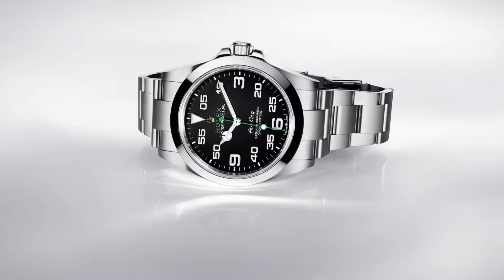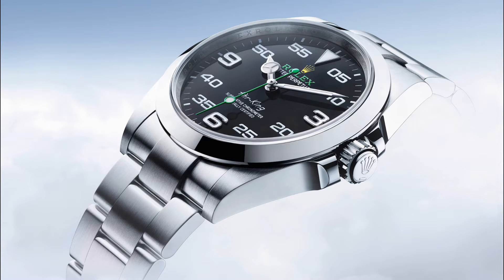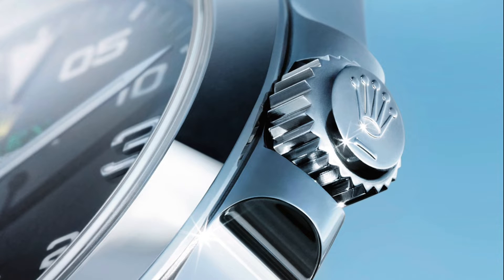The current iteration of the Rolex Air King, reference 126,900, also boasts a 40mm case size. It features the classic Oyster architecture, with a monoblock middle case, screwed-down case back, and winding crown with the twin-lock double waterproofness system, shielded by an integrated crown guard, securely screwed down against the case.